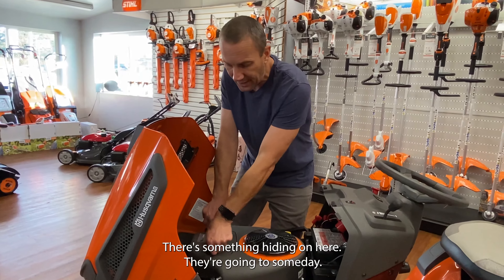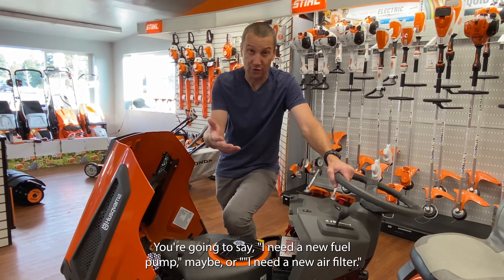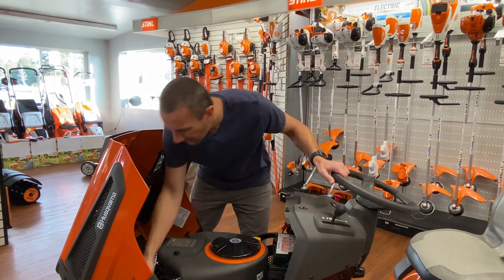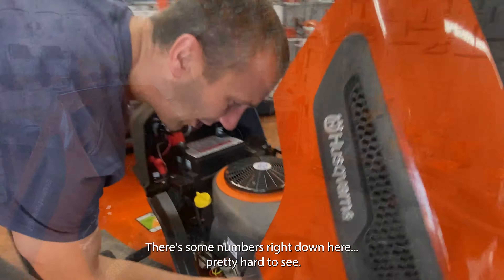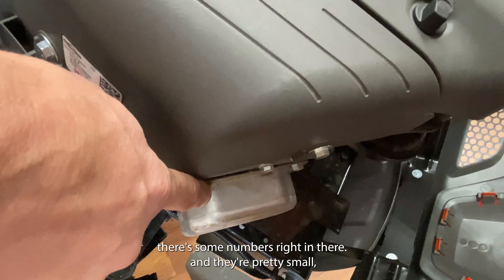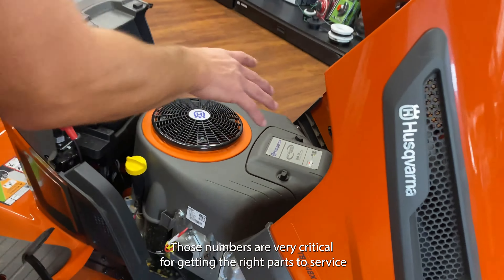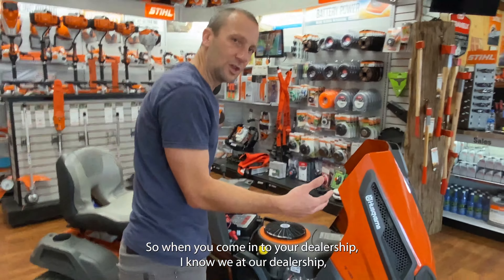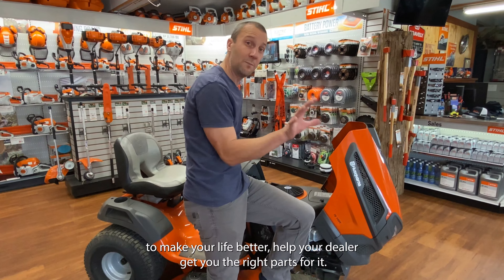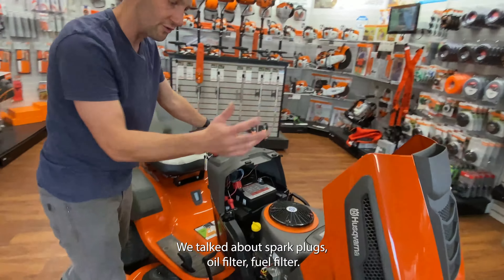There's something hiding on here that's going to help out your dealer and help you a lot. Someday you're going to come in needing a part — a new fuel pump, or even something as simple as a new air filter. They change these engines from time to time without capturing all that data. There are some numbers right down here on the overhead valve cover on the right-hand side, on the top. Those numbers are very critical for getting the right parts to service and maintain your machine. When you come in to your dealership, if you can capture those numbers and bring them in, it's going to make your life better and help your dealer get you the right parts.